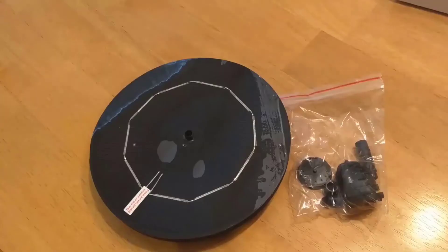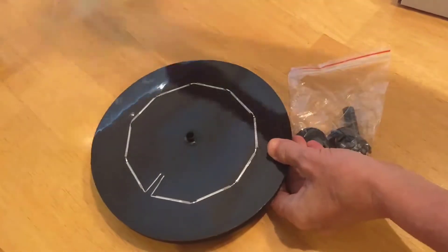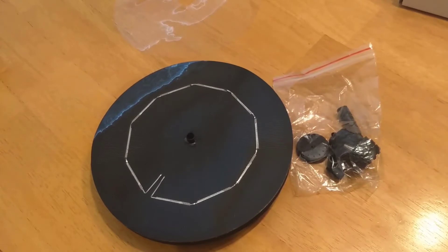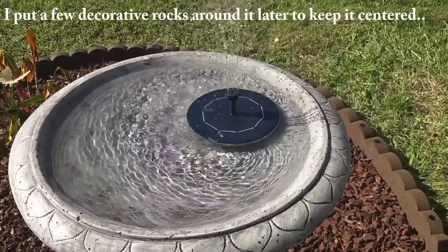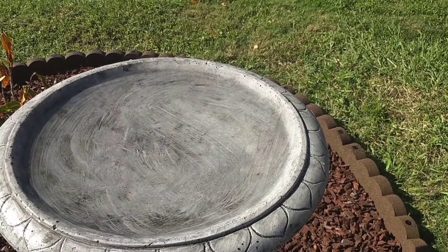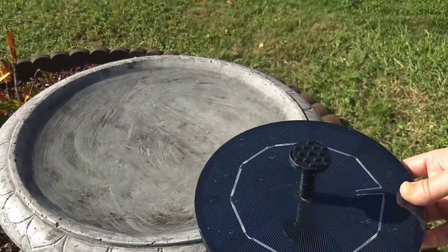Number 5 on the list is the 3-Watt Solar Fountain Pump, offered by Viajaro. It's one of the best-rated brands in the market and is highly trustworthy as it sells a variety of solar-powered equipment. This solar water pump comes with a small-sized solar panel that offers 3W power and is highly convenient to install — you can simply stick it in the ground anywhere in your garden. If you are not fond of installing the solar panel into the ground, it also offers a wall mounting option.